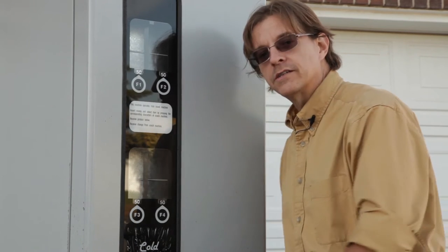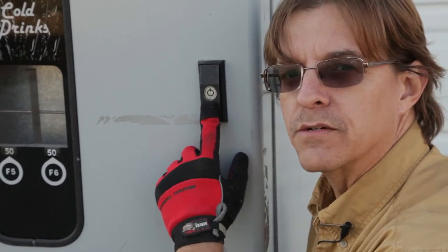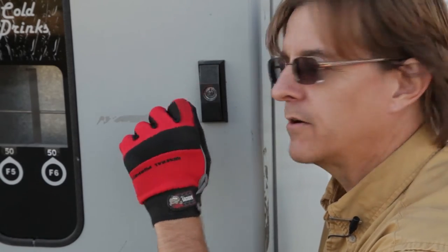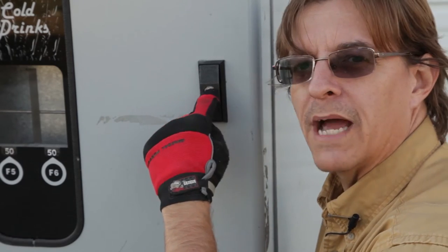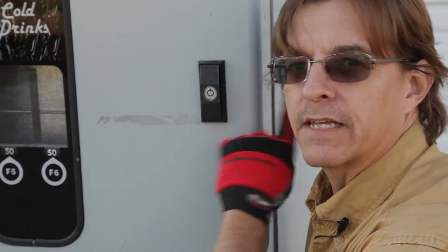I don't have a key for it, so we're going to have to cut it open. The way this lock works is there's a metal bezel and a metal insert part. When you turn the key, this metal insert part pops out and then you can turn the lock. There's a bolt that goes straight back into the unit, and that's what holds the door closed. So since I don't have the key, I'm going to have to cut the bolt.